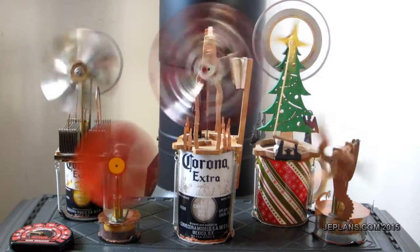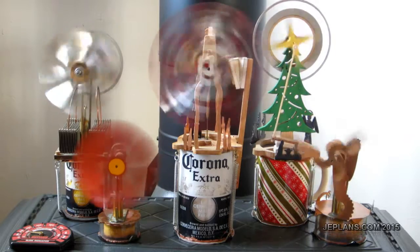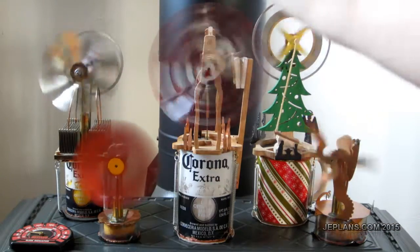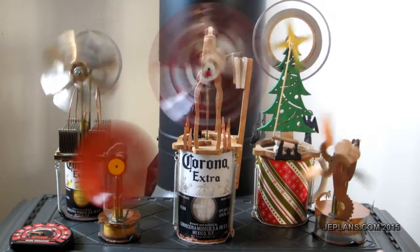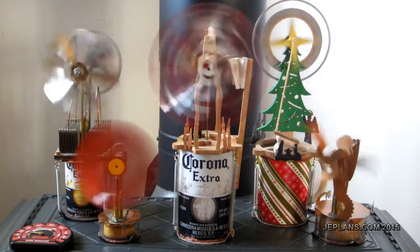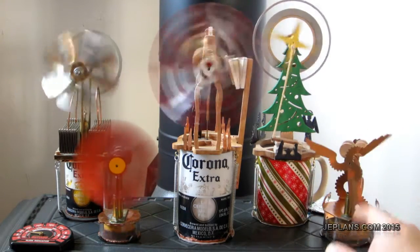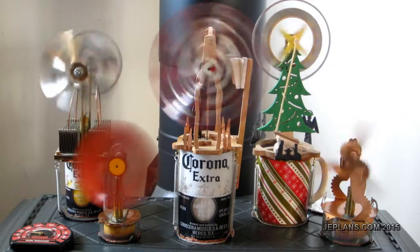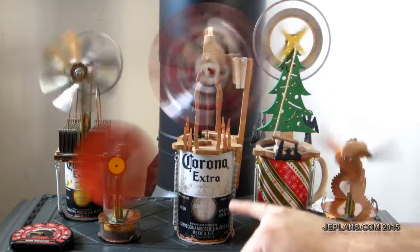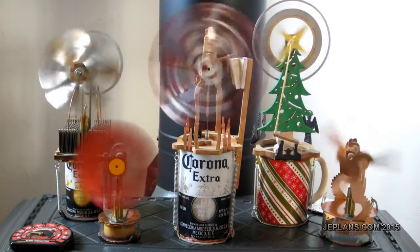I decided to pull out all my engine models. We've got the Phoenix engine, the Christmas engine, the Beer Bottle 2 engine, the Copper Top engine, and the original Beer Bottle engine — it's got to be the fourth year for those running. This one is running a bit slow — I've got to pull it out and clean the piston off, it's a little gummed up and sticking. But the new displacer is working quite well. It's tapping a little bit on the bottom, but a small adjustment I think will be fine — it's already quieted down quite a bit.